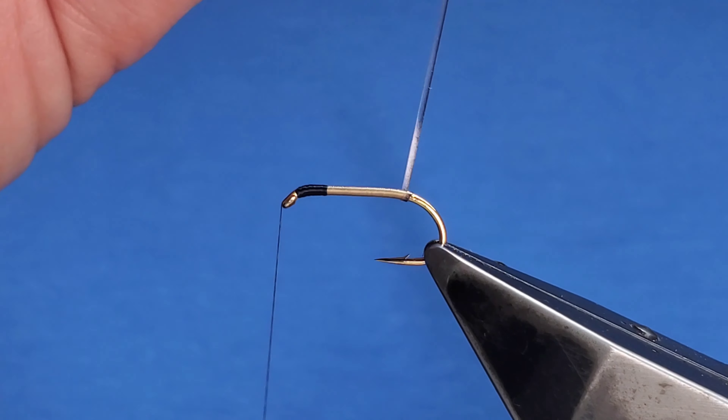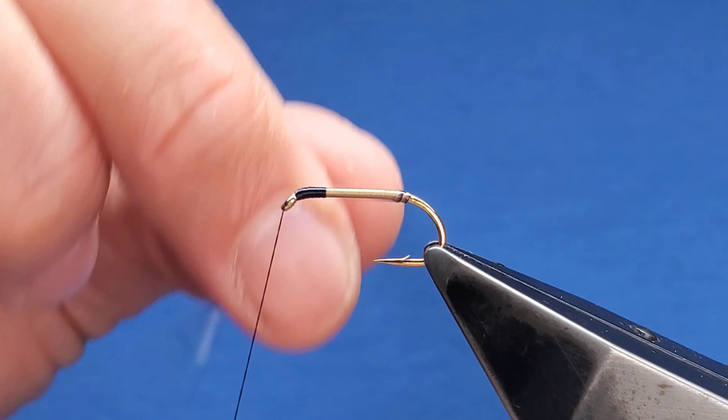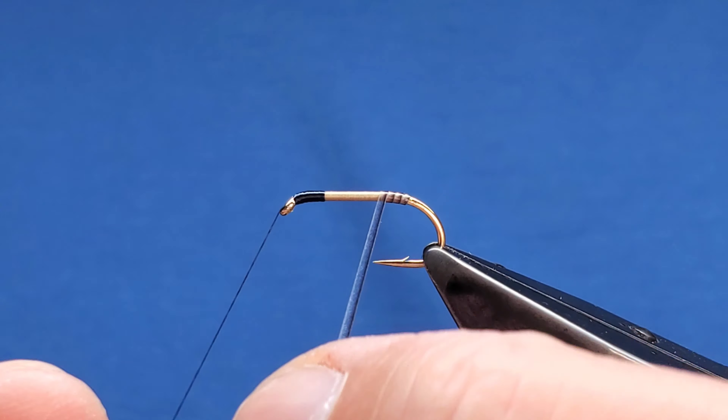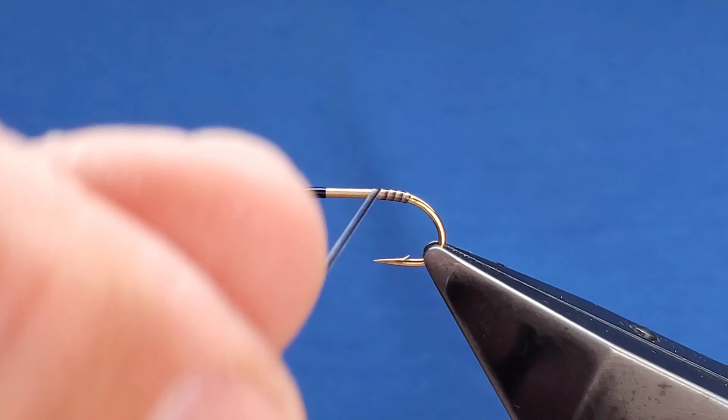These have got an adhesive side — you can stick it to your thumb like that, it helps you hold it. Catch that in, all the way down just above the bob, then come back up in touching turns all the way up.